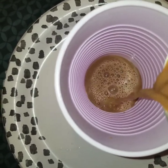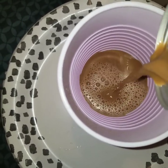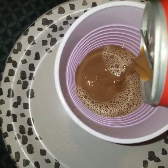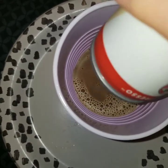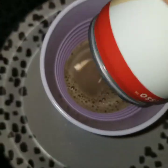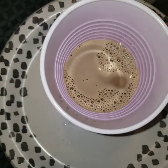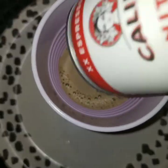ASMR. Hashtag ASMR. It pretty much looks like regular coffee. It really smells like espresso. Which, by the way, if you don't like coffee you probably will not like this at all.